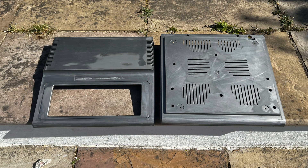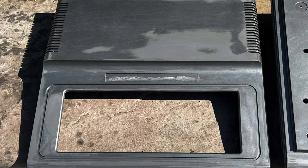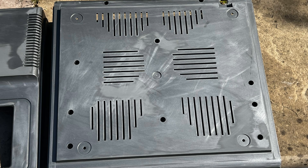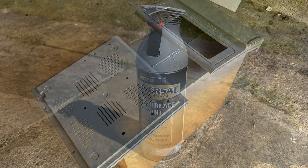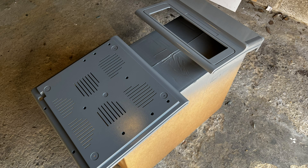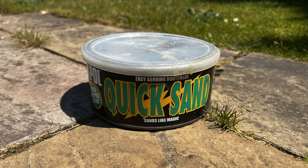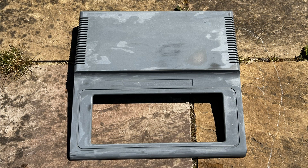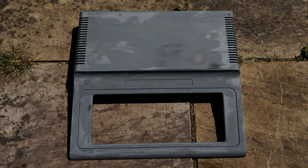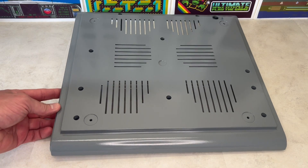Having sanded down both the top and the base units, I managed to remove most of the scratches and indentations. Whilst maintaining the spirit of the grey colour, I've gone for a slightly lighter slate grey. So now it's time to prime the case to identify any scratches or indentations I've missed. Using quicksand filler to fill the areas I'd missed, I sanded the cases down yet again until they were smooth and gave them a couple of final coats. And now it looks like this.